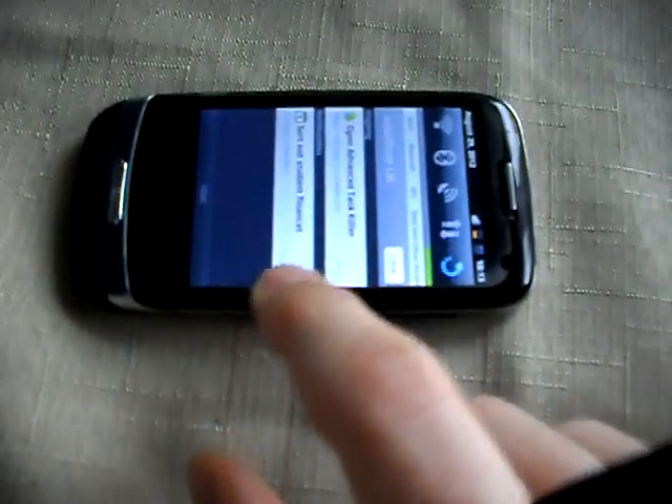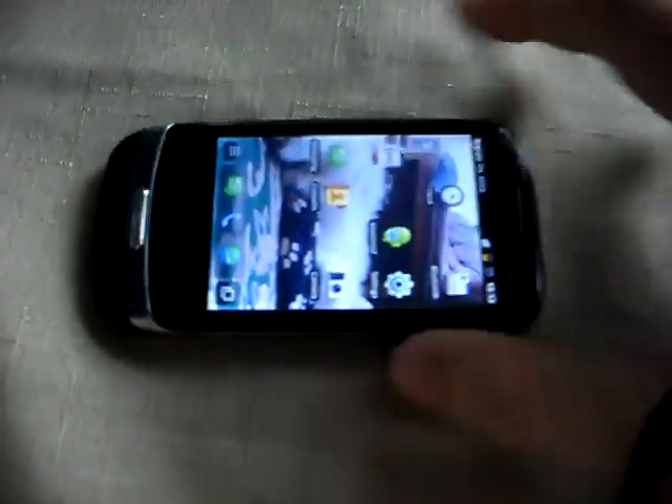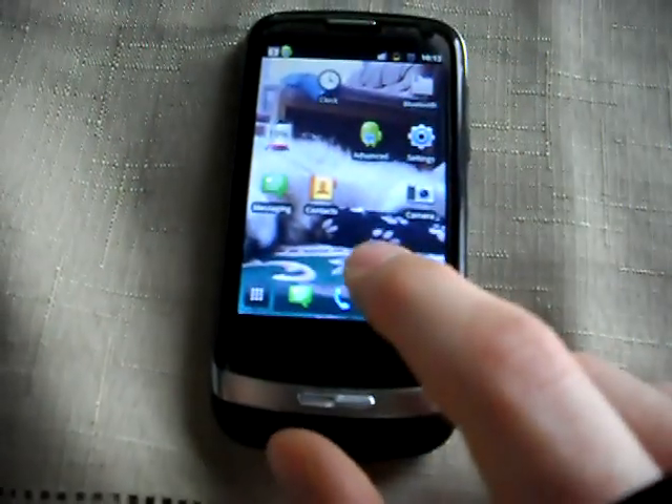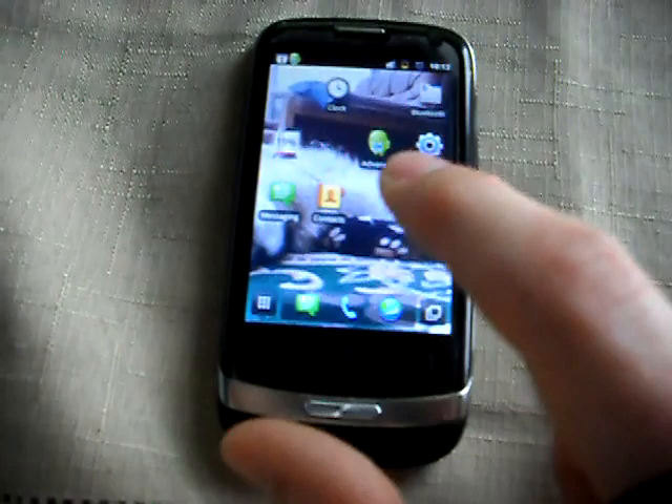You can set reminders on your calendar and they will appear here, which is nice. They come up and it gives you a little buzz - the same kind of noise as you get for a text message. It uses that in the calendar.